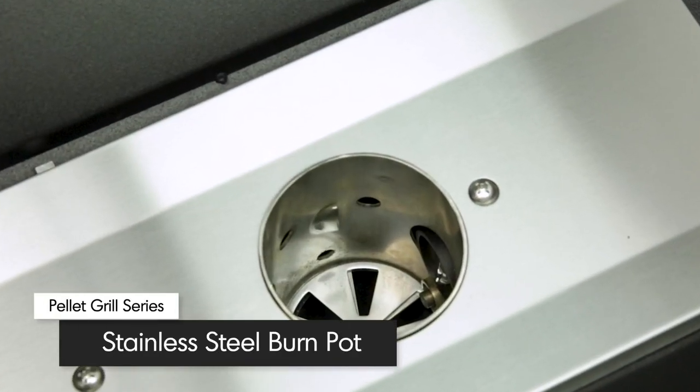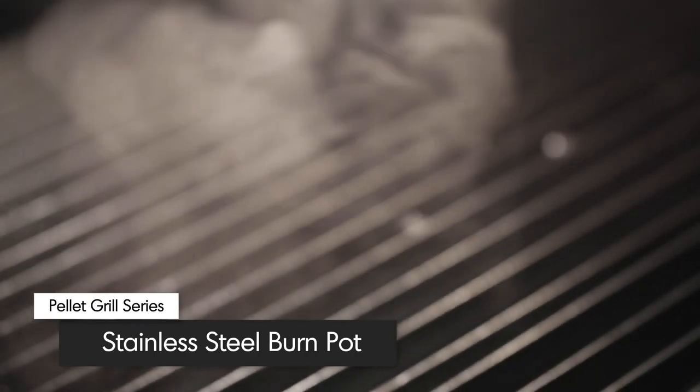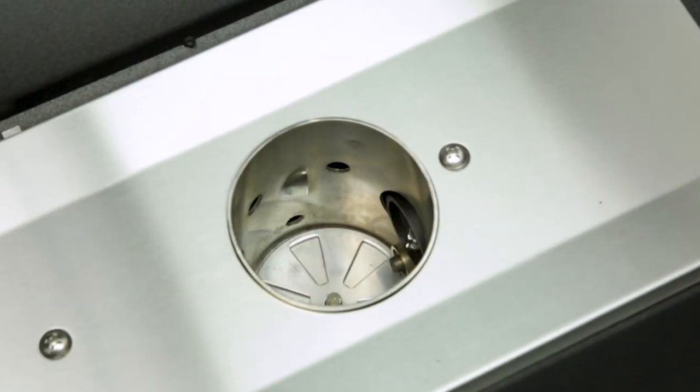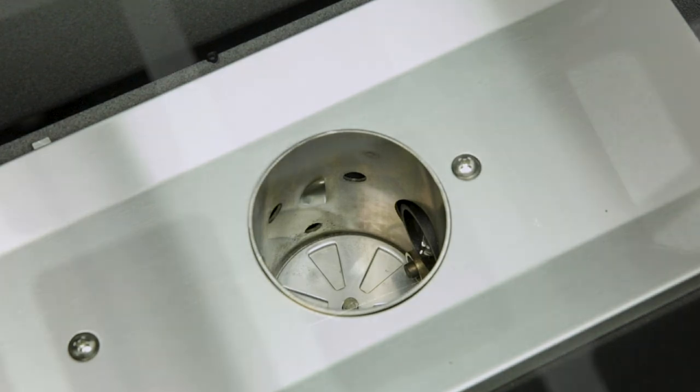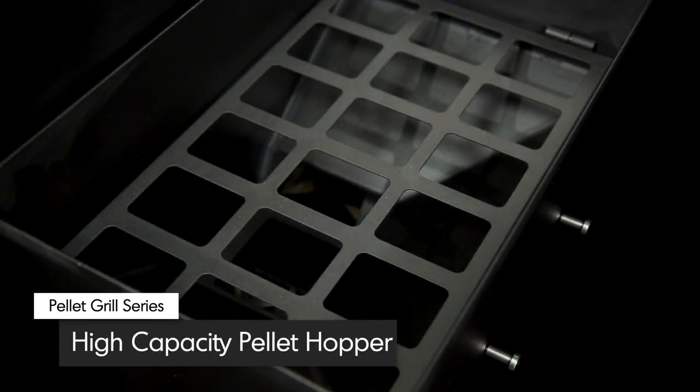The ultra-thick stainless steel burn pot is built to take the heat, as your pellet grill sears steaks at a scorching 600 degrees Fahrenheit. The burn pot is fed by a high-powered auger system that's delivered from a high-capacity 18-pound pellet hopper.